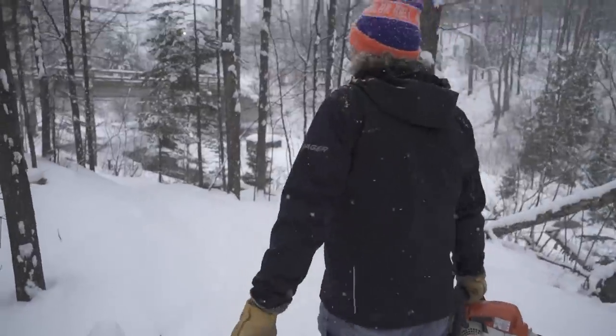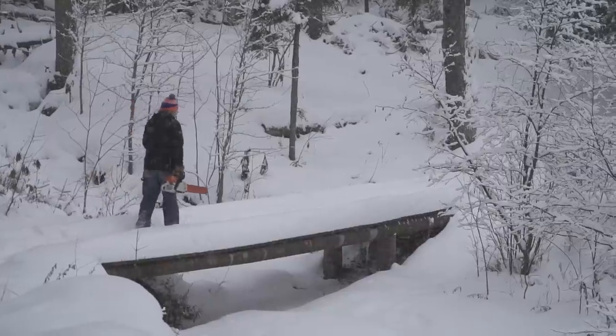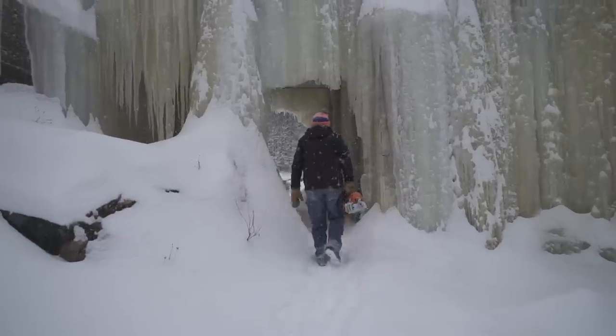I like snow biking probably as much as anything. There's just something special about riding outside in the winter time. Some people get cabin fever, seasonal affective disorder, low light syndrome — I get fat tire fever.